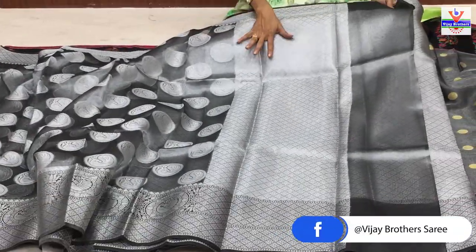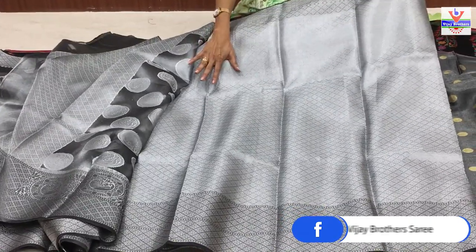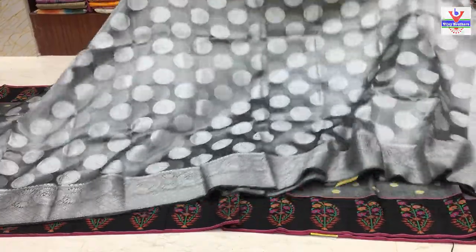Pallu lo same design choostham - same design as it is. Blouse pattern kuda same. Ilanti number of varieties available - Vijay Brothers three showrooms lo kuda available.